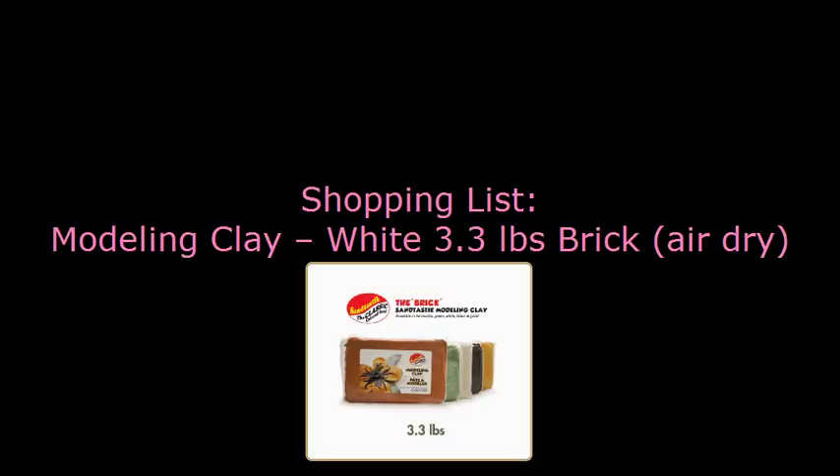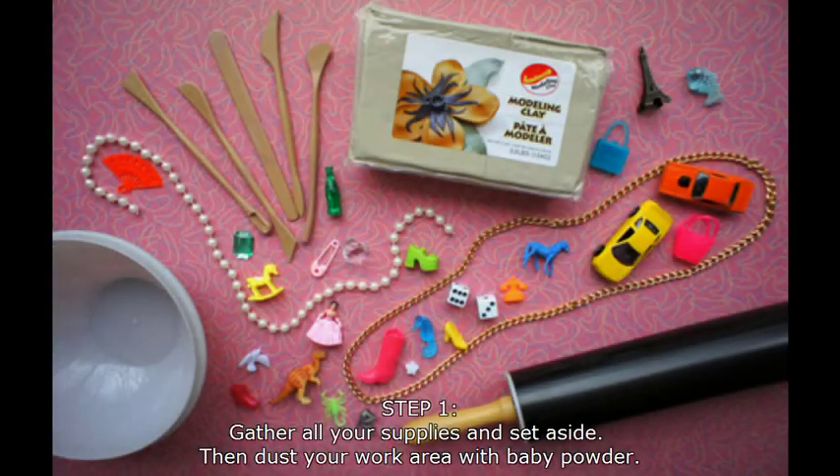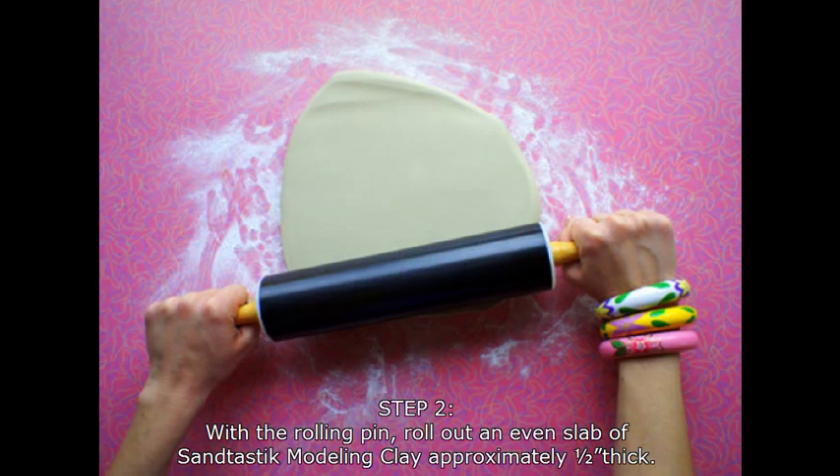First, gather up everything you're going to need for your project. That way you're not halfway through and running through the house with dirty hands. Second, grab your baby powder. You're going to sprinkle the powder over your work area. The baby powder will make sure that your clay doesn't stick.